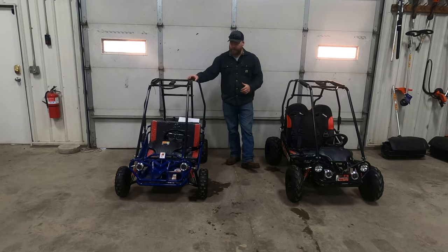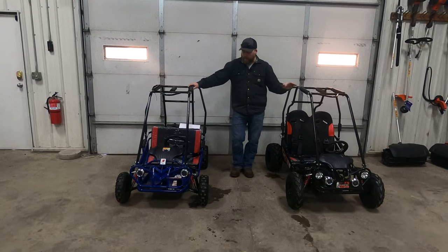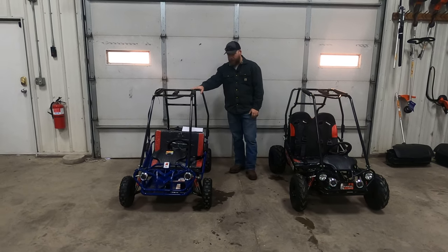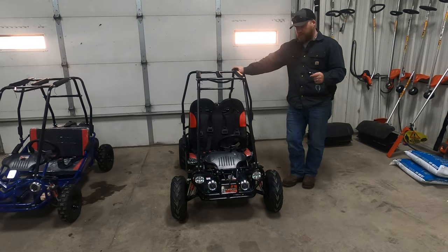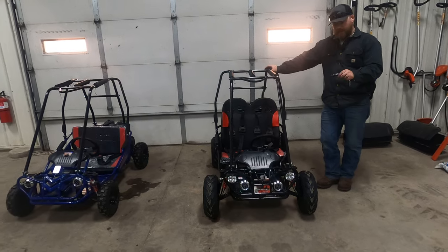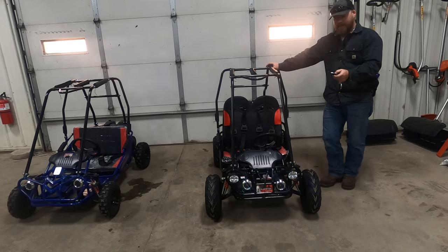Now we want to go into the things that are different, and there are a lot of differences between these two carts — a lot of upgrades you get with the X model versus the S model. One of the biggest features on the Mini X versus the S is the key fob that comes with it.